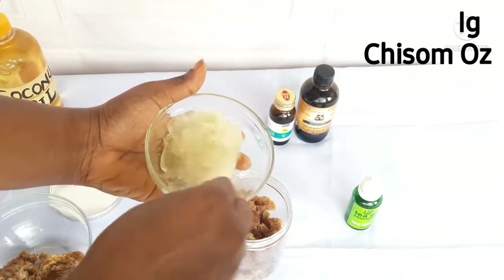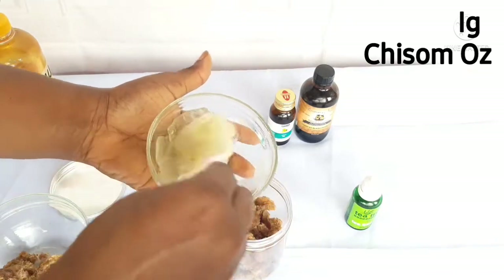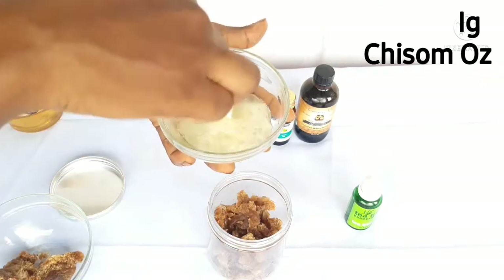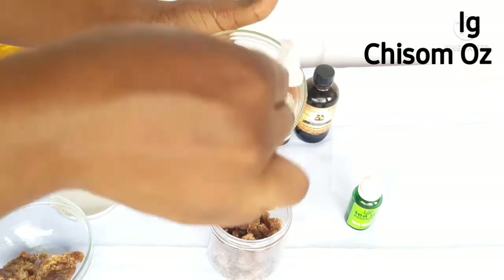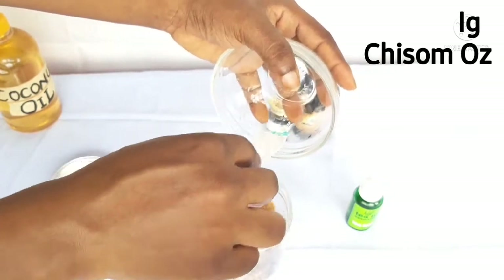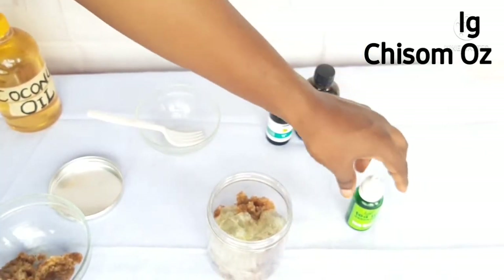For this, all you need is the aloe vera gel — you don't need the full aloe vera leaf. Get your aloe vera, slice it into bits, remove the back, and use only the gel. Whip or blend it to an extent, then add it into your jar with the black soap.